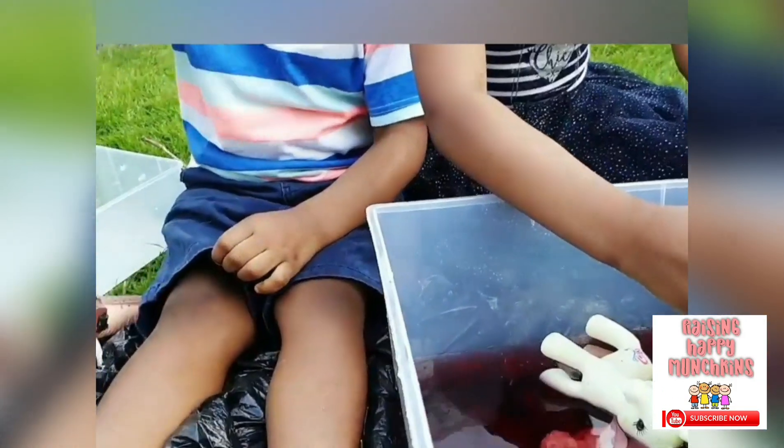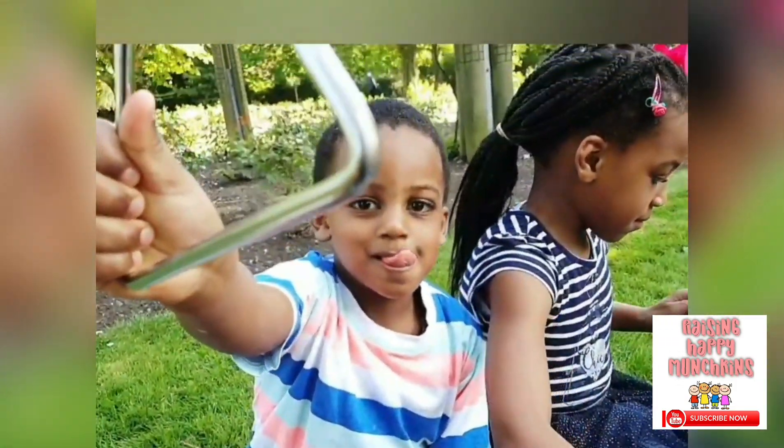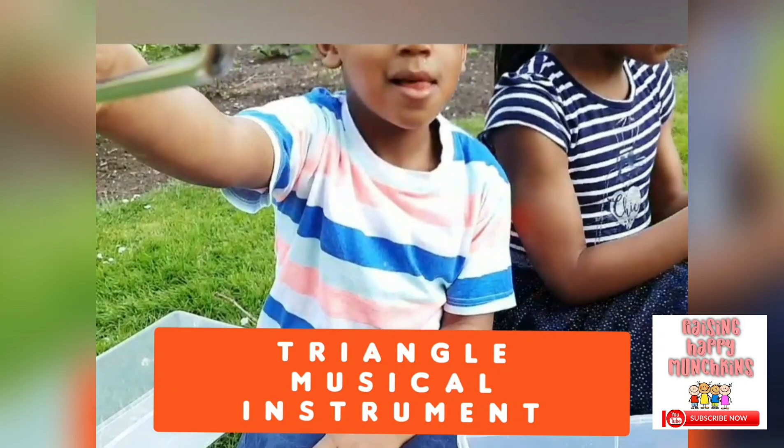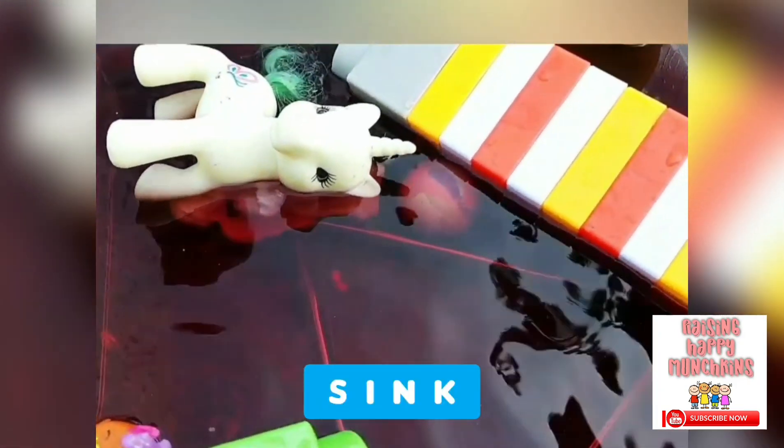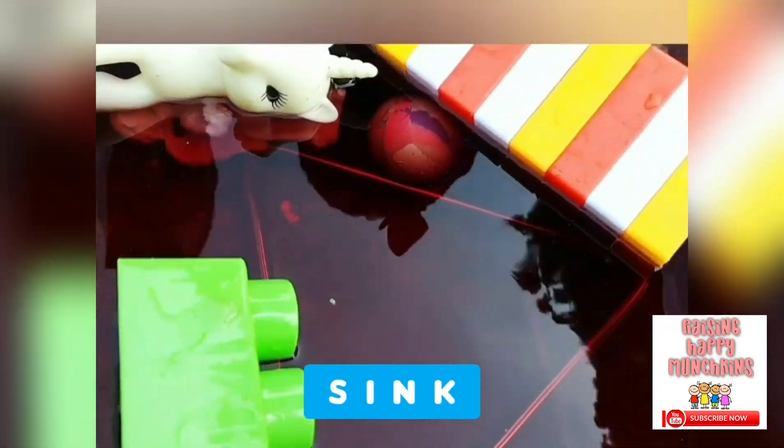What have you got there, JJ? You've got your triangle — your musical instrument. Is it going to sink or float? You are a clever boy. It sank all the way down.